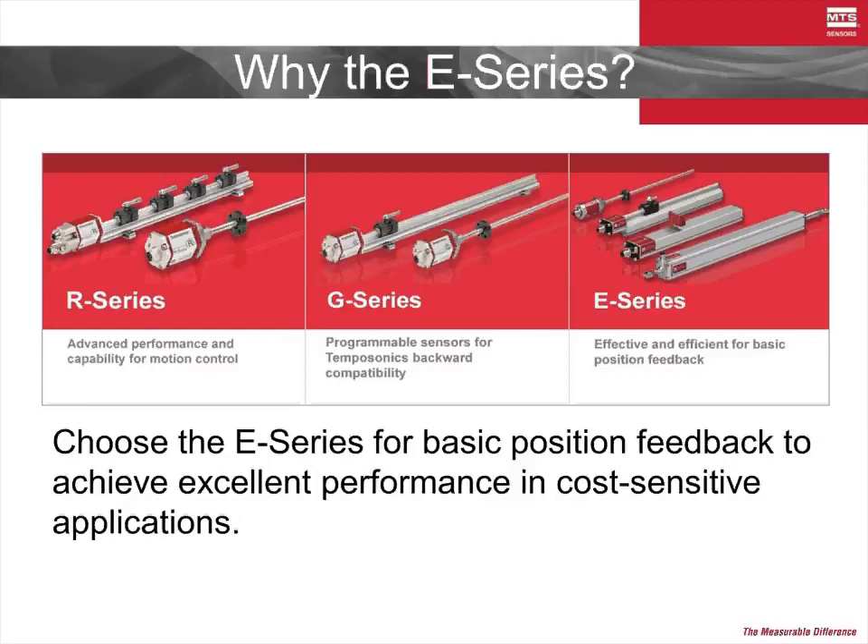What then sets the E-Series apart? In a word, value. The E-Series, while being somewhat more basic in execution, still has the same industry-leading technology at its core. Temposonic technology, the most widely recognized brand of magnetostrictive sensing technology, is inside all of our products. So for the high level of performance that you expect from MTS in a cost-sensitive application, consider the E-Series line of products.